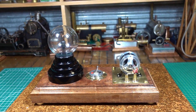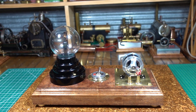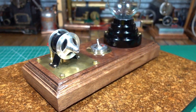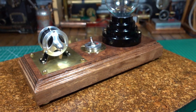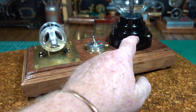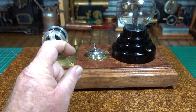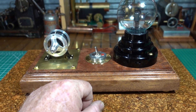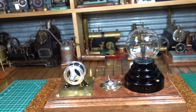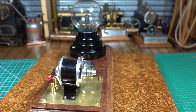I'd like to give Jan a big call out — our very own classics Jan helped me a lot with how to wire this up. It needed something called a bridge rectifier. The generator is AC and the plasma ball runs on DC, so in here under the switch is this little four-pronged bridge rectifier, which I had never heard of before. Jan very kindly did me up a diagram and I was able to follow that.